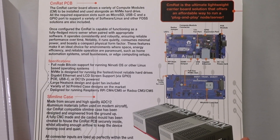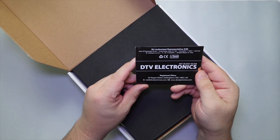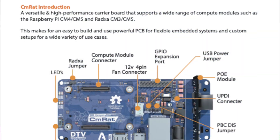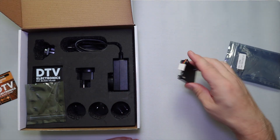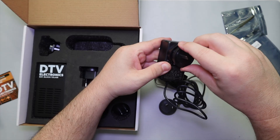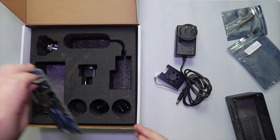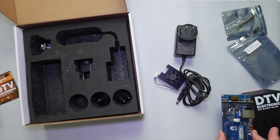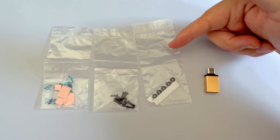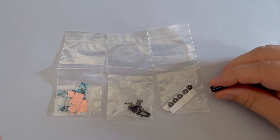Starting with the back of the box, there is a clean diagram showing the board layout — a nice touch if you just want a quick reference before diving in. Once inside, we have a pamphlet with DTV Electronics' website and a QR code that links directly to the online reference manual. Next up, a 12-volt cooling fan that we'll secure to our CM5, a small Phillips screwdriver, and a 12-volt power supply with plug adapters for multiple regions. And here's the black aluminum enclosure with the CM RAT board inside — it actually came fully assembled out of the box. There's also a bag with rubber feet for the case, heat sinks for the compute module optionally, mounting screws, and a USB-C to USB-A adapter.